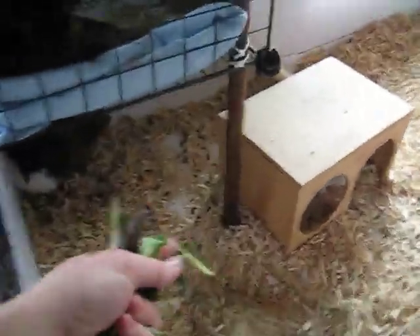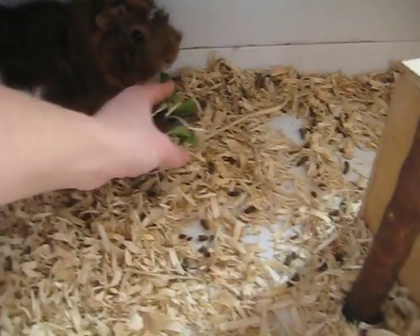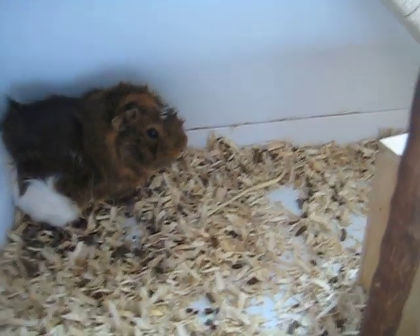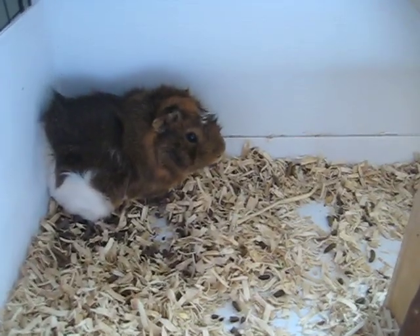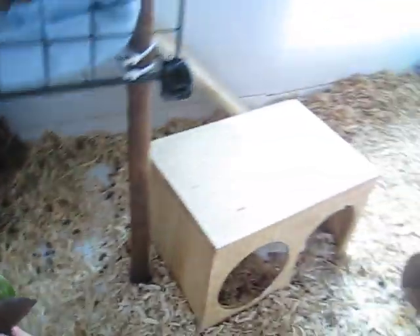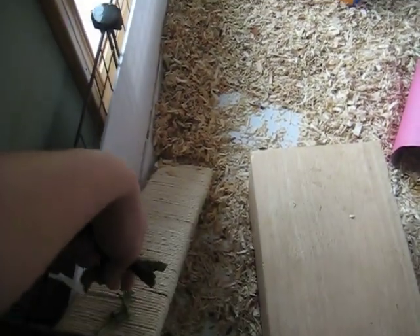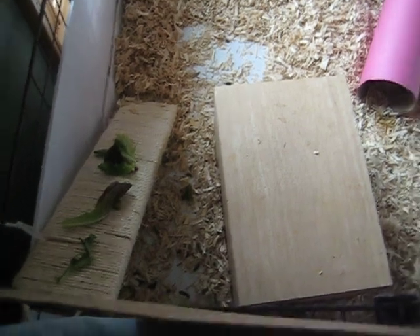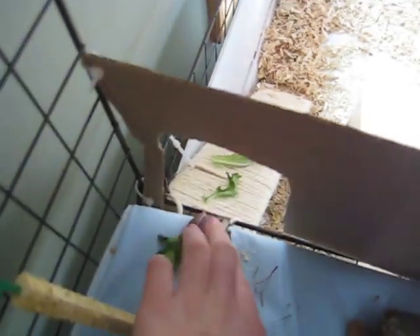You just want to show it to them, get their interest, maybe give them a piece. Cavie's a little scared, so I doubt he'll actually go up the ramp for us today. He's a bit of a lazy guinea pig. So we'll just put some pieces on the ramp, gradually scattering it around the ramp. There we go — we have a few pieces on the ramp, and then you also just want to put some at the top too.